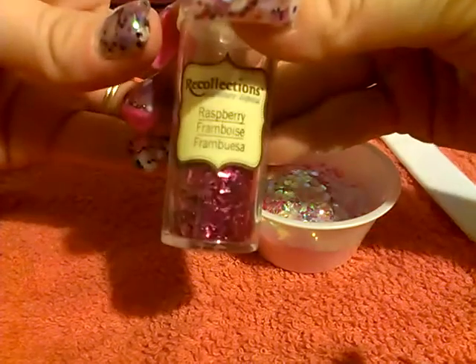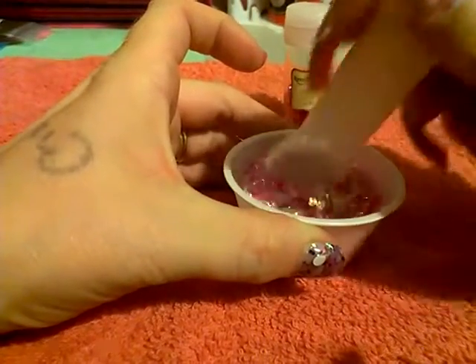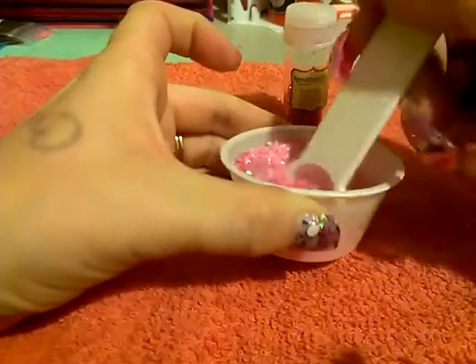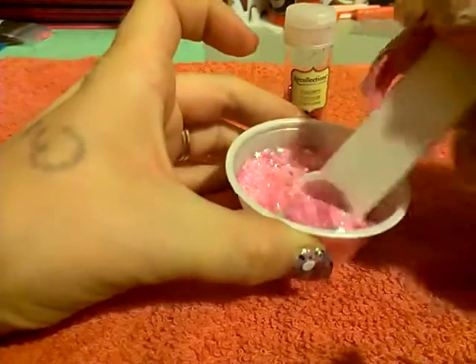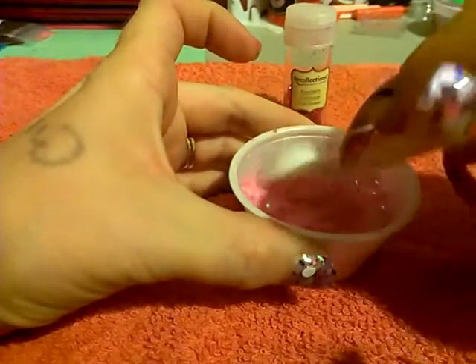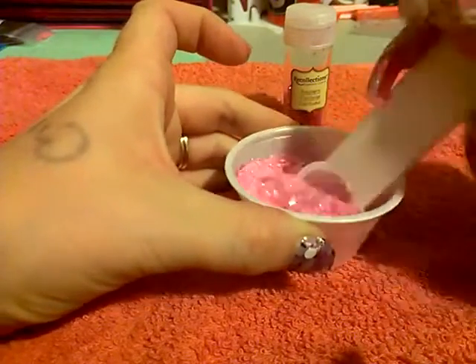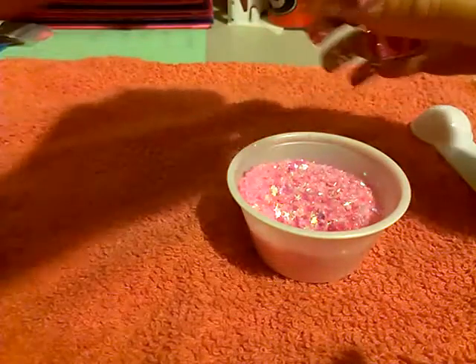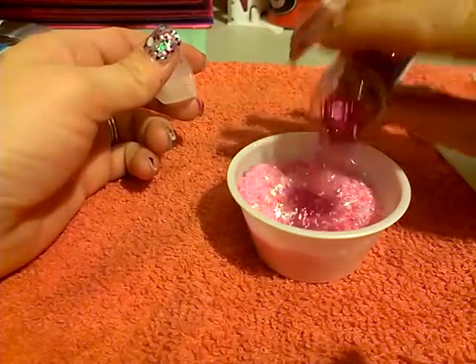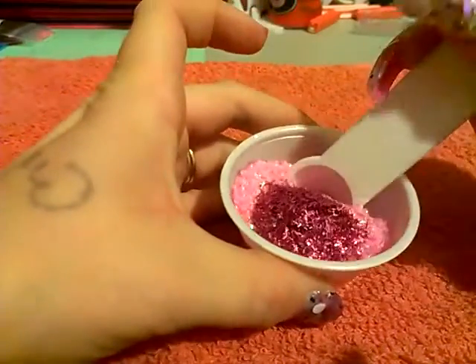Next for the raspberry tinsel. Now all of this is pretty much iridescent stuff, so I wanted to put the raspberry in there to kind of stand out a little bit and give it a little something extra. So let's add that. Wow, this container is getting a little full. All right, let's stir that in.